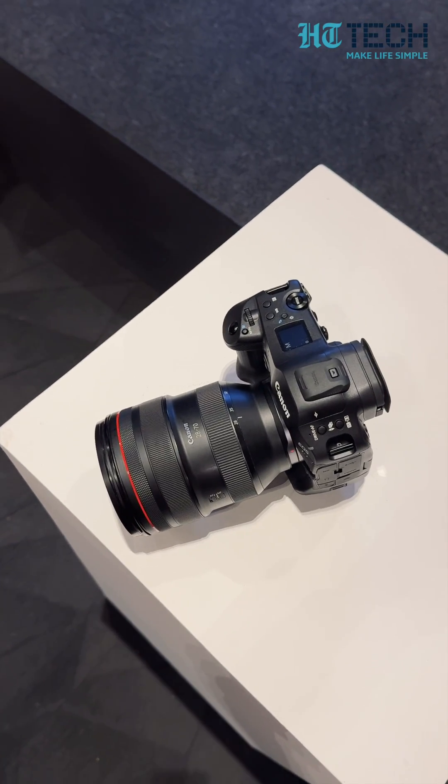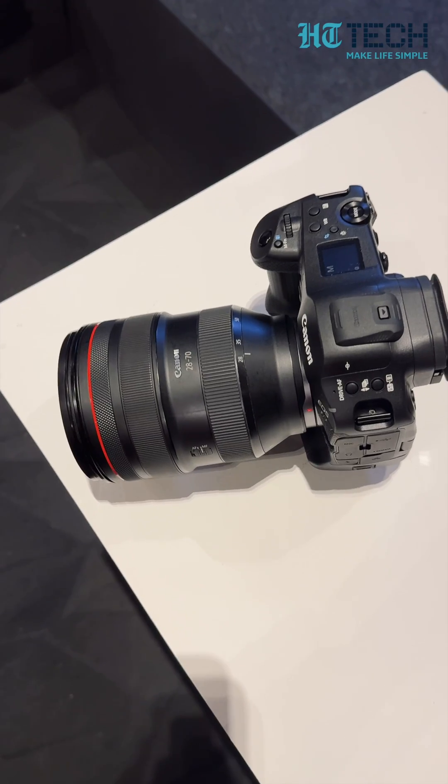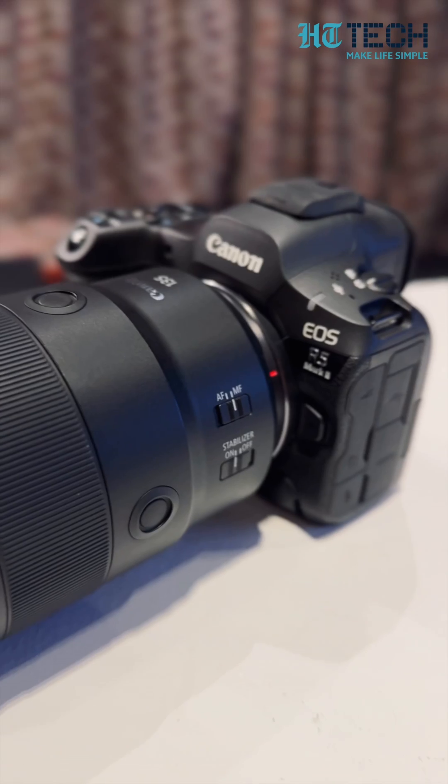This is the R5 II, and it has been updated after four years. The first model, the EOS R5, came all the way back in July 2020, and this is packing a lot of heat.